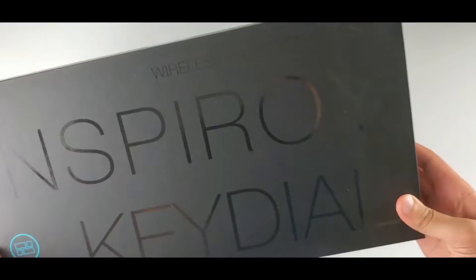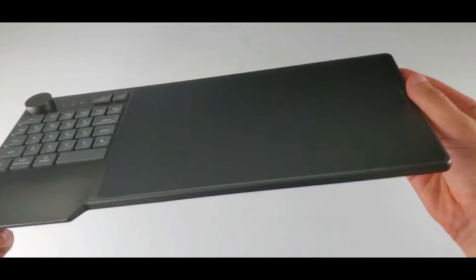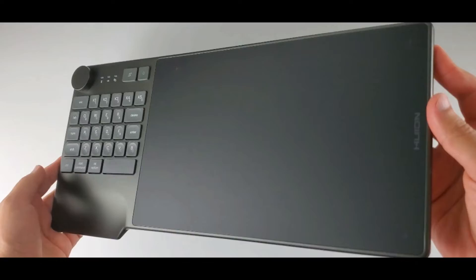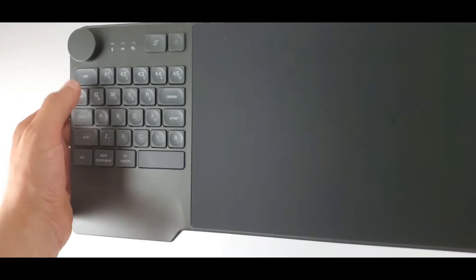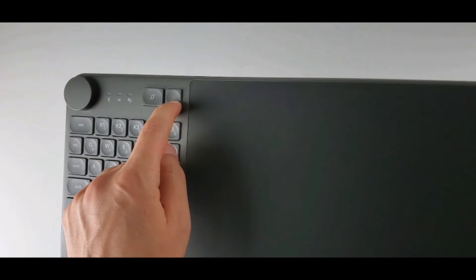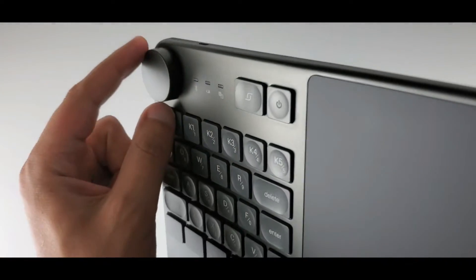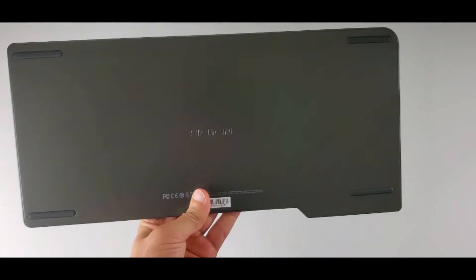The KD200 comes in this fancy box — it looks super premium. Here is the tablet; it is really different. The left side is the partial keypad and the right side is the drawing area, about nine by six inches. There are 28 keys, and five of them — K1 to K5 at the top — are express keys so you can assign shortcuts there. We have the on/off button on the top right corner, the dial functions feature next to it, and this is the dial. There are LEDs between the buttons, and here's the USB-C port and the back side with four rubber feet.